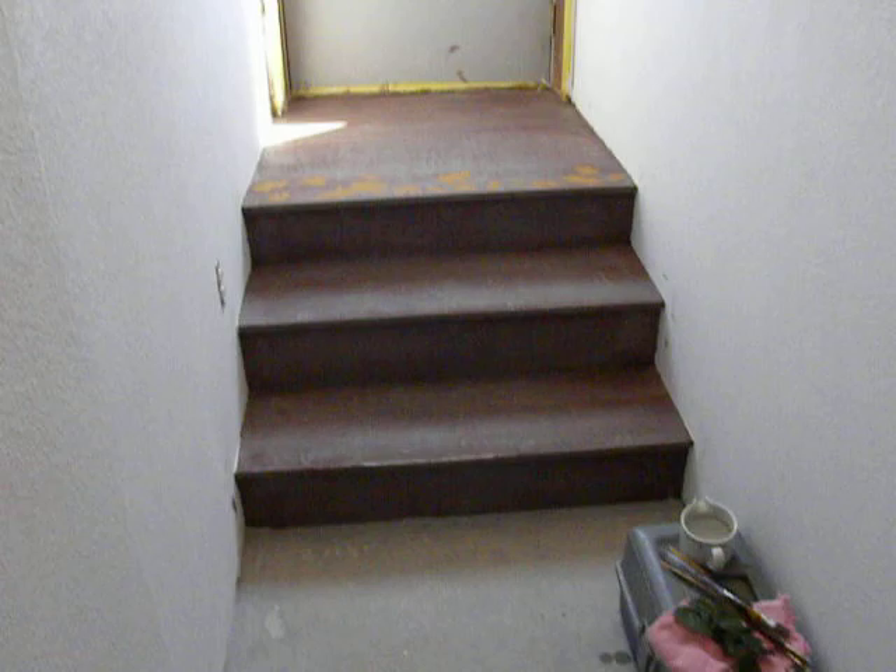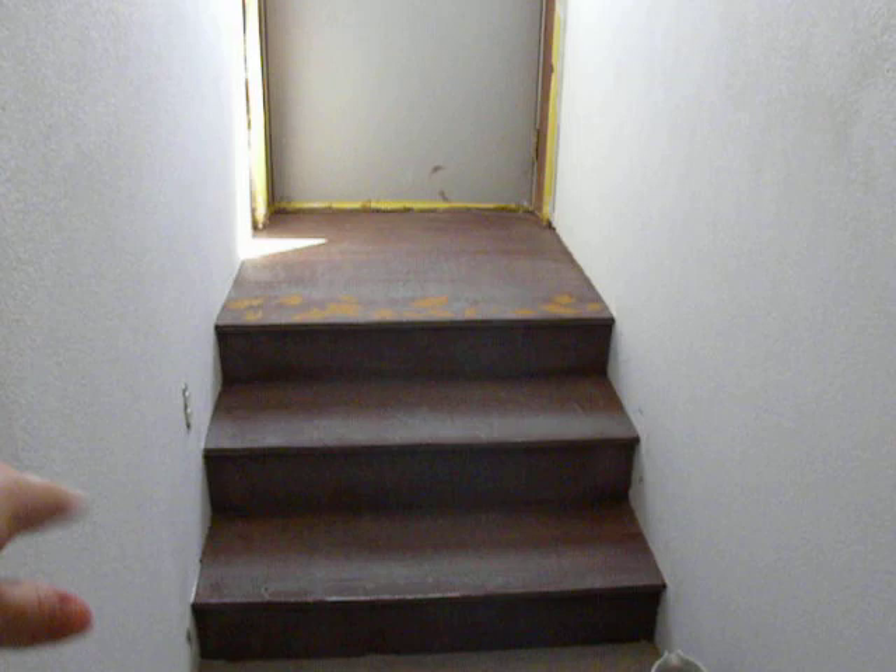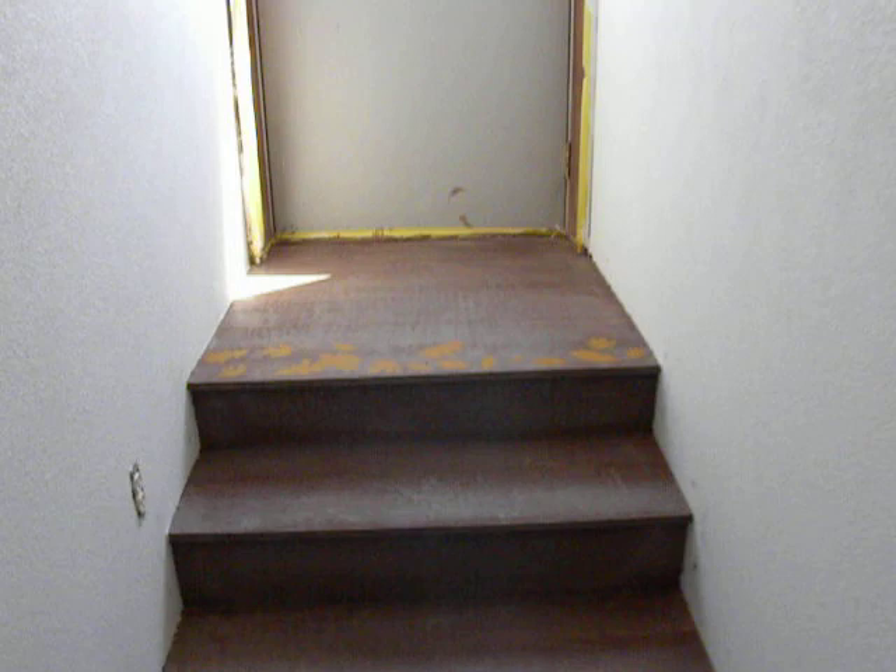This is a set of steps that I am working on for my mom. This is going to be her mud entrance, and she wanted to match the rest of the house, which has a lot of weathered barn wood in it. This is not actually weathered barn wood, so we did a faux finish to make it look like it. Unfortunately, I already did that part so I can't film it for you, but I'll show it to you up close.